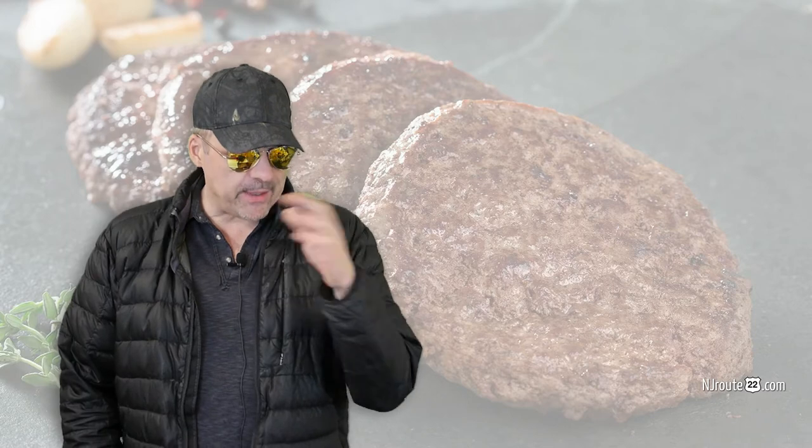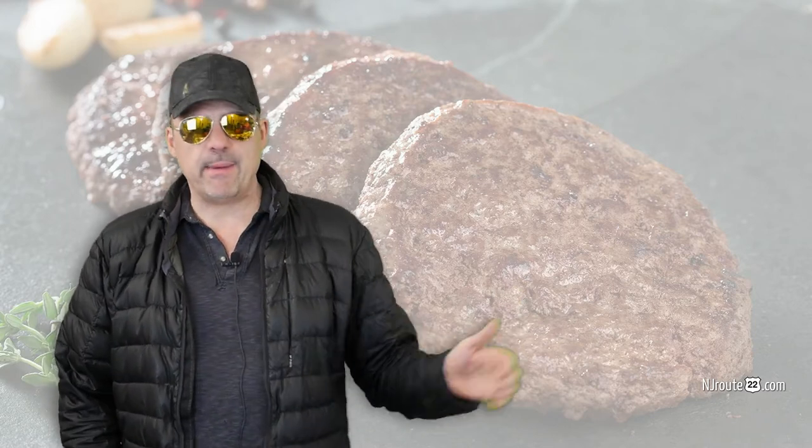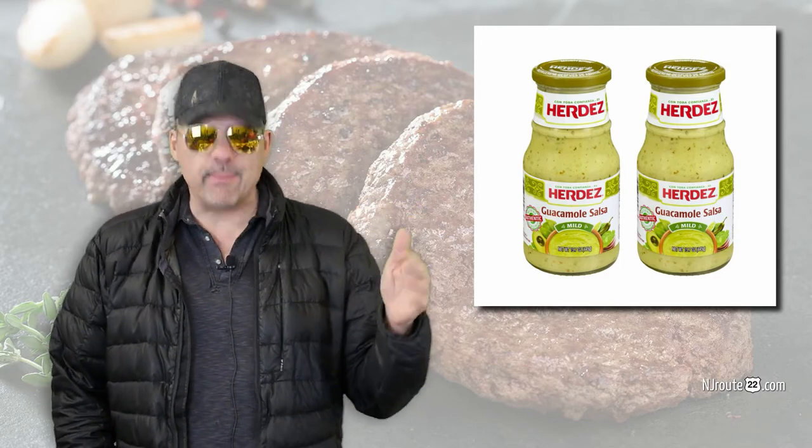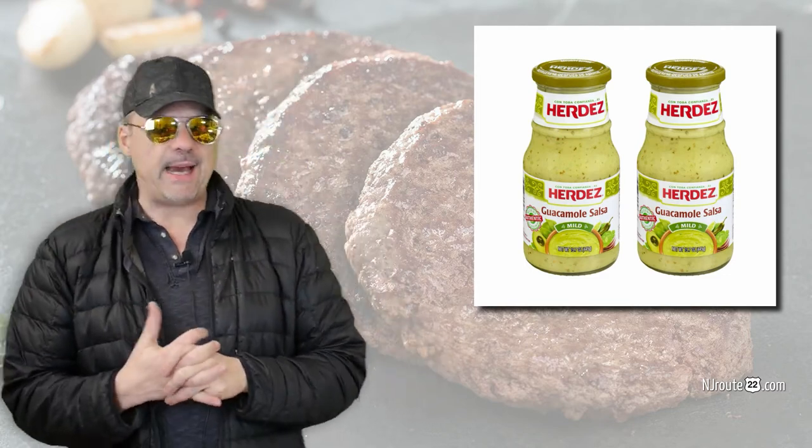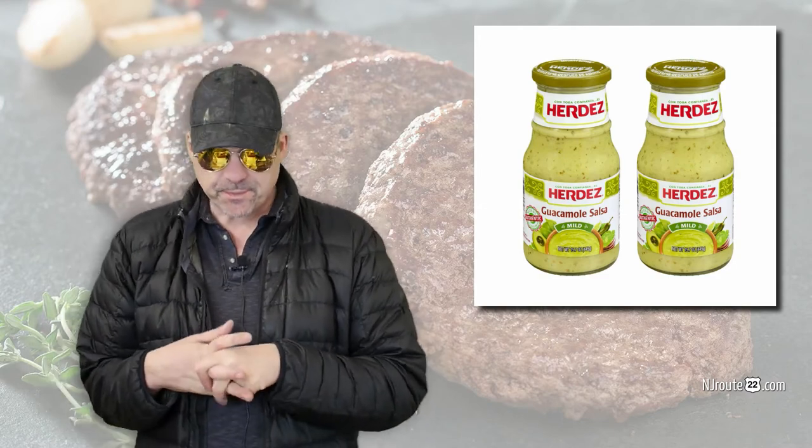I'm going to tell you about this burger I made the other day and it was completely by accident. I bought this salsa at Walmart — it was like $2.87 or something like that. Herdez guacamole salsa. It looks like guacamole and it's like a liquidy kind of sauce. The other day I was making burgers and I looked through the fridge and I had this much left in the Herdez, so I just dumped it into the meat and mashed it up with gloves. I wear gloves when I mash my meat up. I pushed it into my burger pressing apparatus and made a bunch of burgers. It was the best.